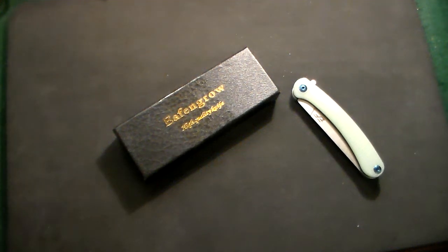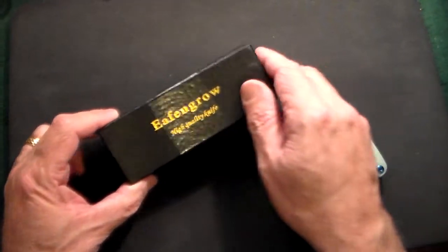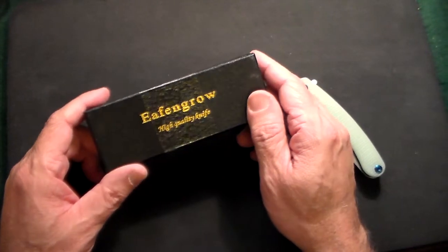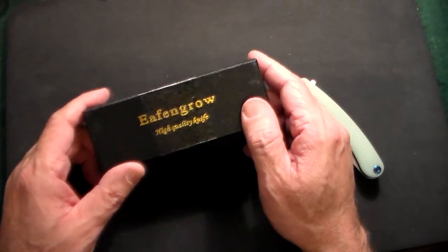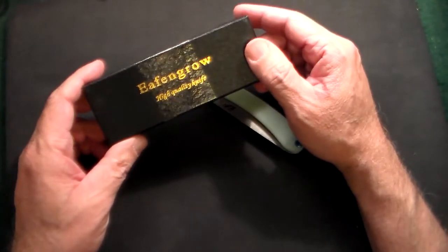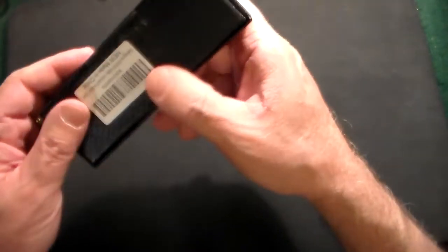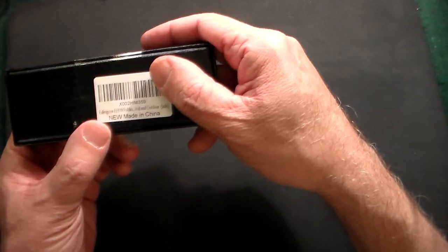Gun Collector 007 here with a really cool knife I just picked up on Amazon. This is from a company called Eafengrow and it's the second knife I got from them. I bought one about a month ago and really liked it — that one was a very heavy-duty knife. This one would be more of what you'd call a gentleman style knife or definitely an EDC knife.